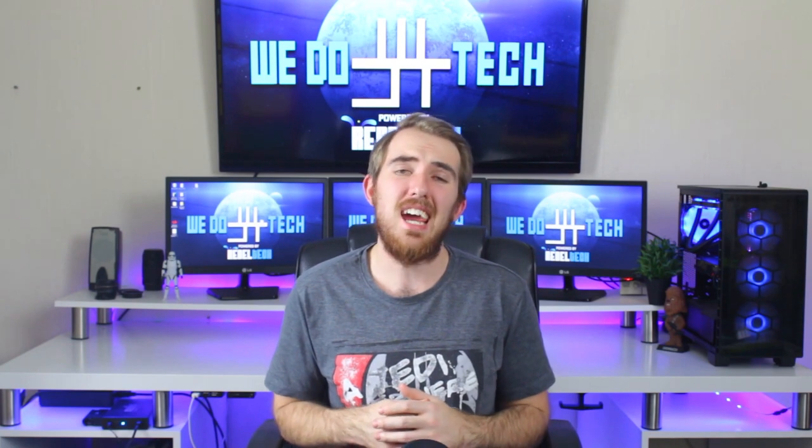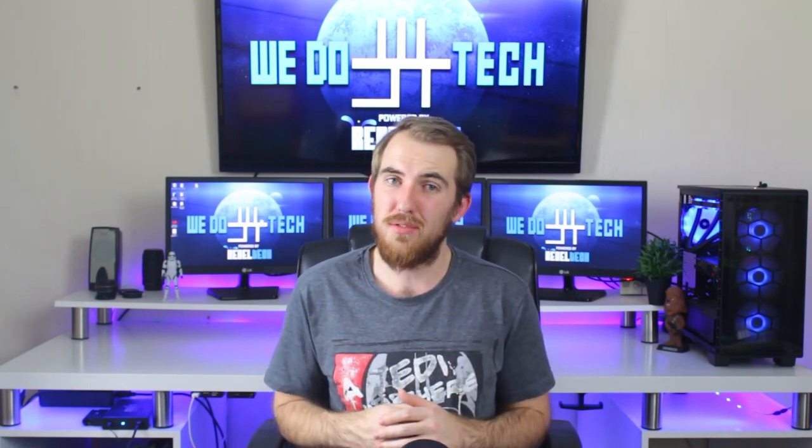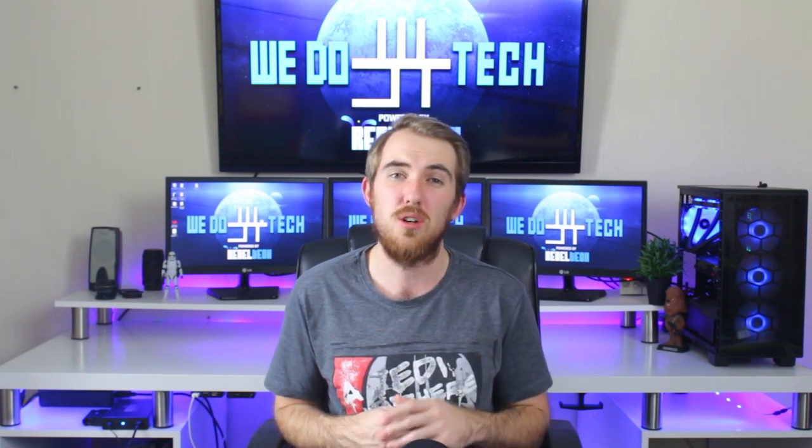Welcome to We Do Tech. It's time for another Red Dragon review, and this time it's the Mirage — one of Red Dragon's wireless gaming mice that retails for about $25 on Amazon or 250 rand on Rebel Tech here in South Africa.